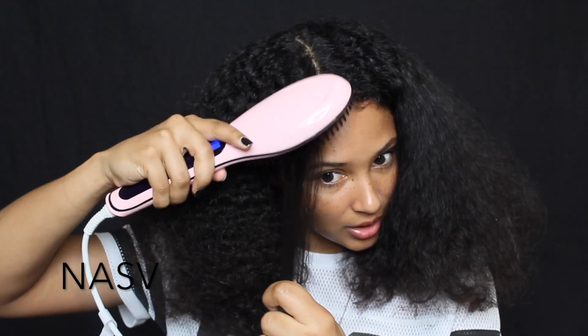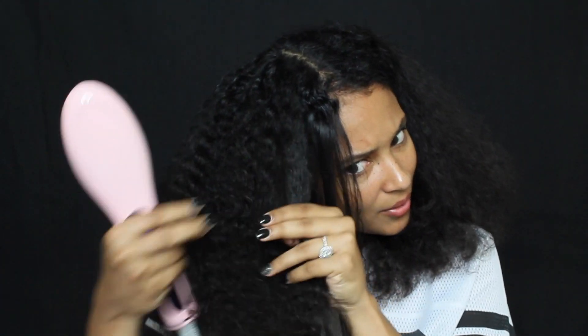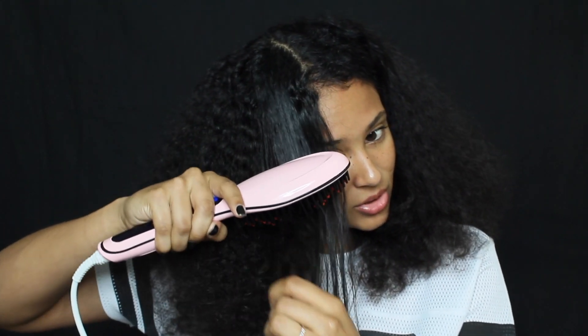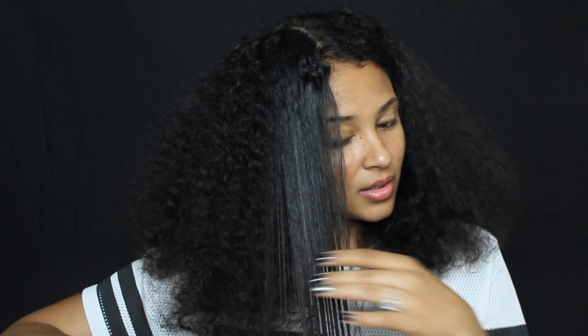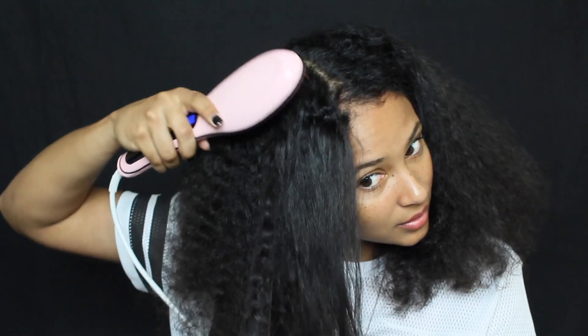That did a lot better job than the other one. I don't love what it looks like per se, but that is the straightest this brush has ever done my hair. The NOS V Beauty one goes to 450 degrees Fahrenheit. I'm going to go back with the Ace VV and try a smaller piece to see how it works, but right now this one did a pretty good job. This one actually makes my hair a lot hotter. It's a lot straighter - it can't necessarily get my roots very well.